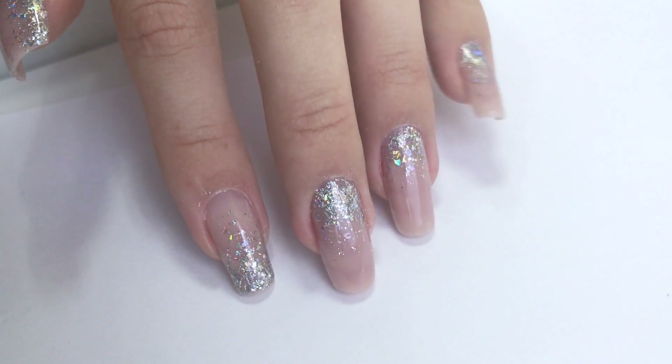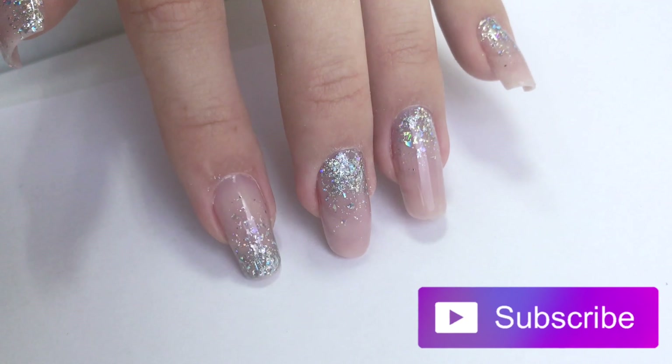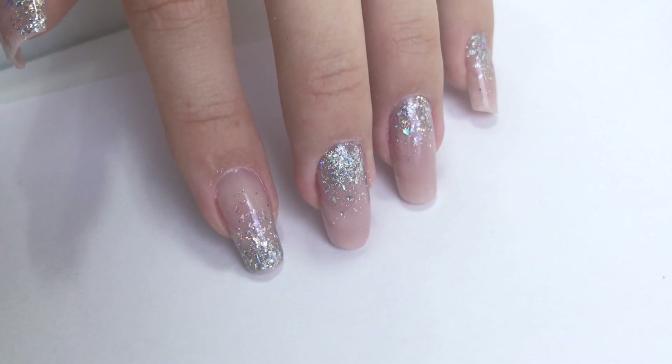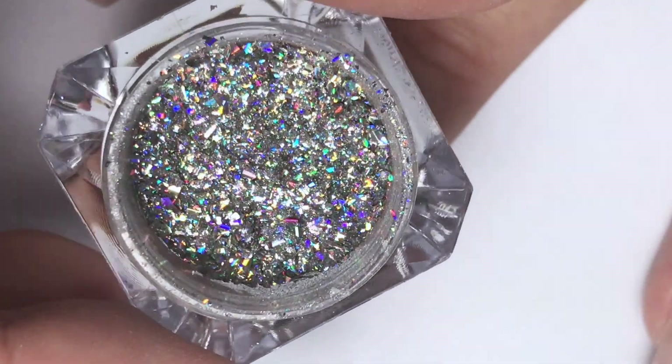If you are a nail art lover just like me, consider subscribing — on my channel I post video tutorials, tips and tricks, and secrets for nail technicians. Thank you very much for watching and I'll see you in my next one. Bye!